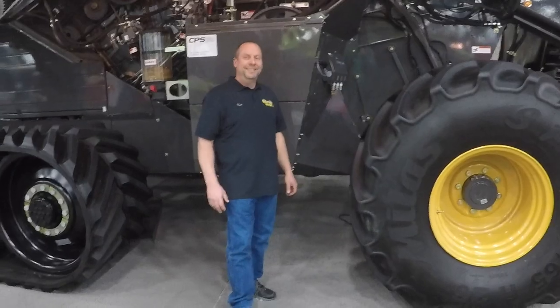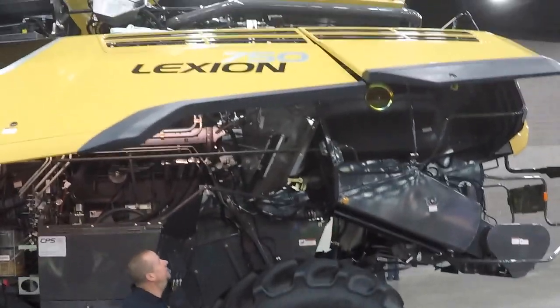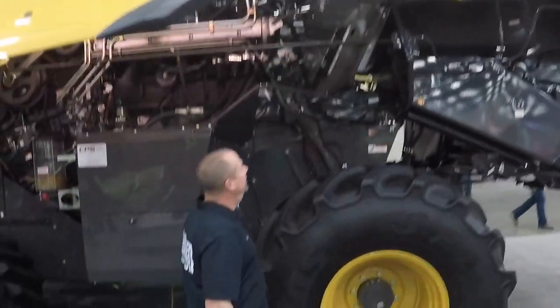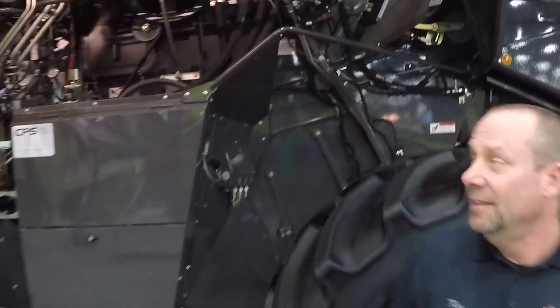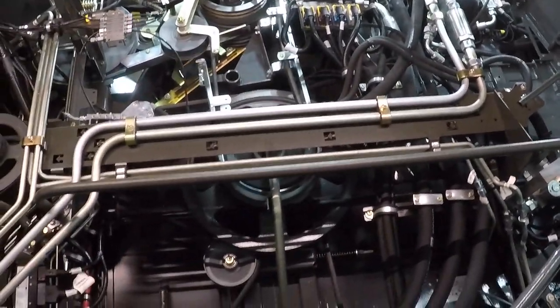Here we are at the National Farm Machinery Show with Ken from Ken's Bolt-On Hooks, and we're looking at a massive combine — the Lexion 750 — just looking underneath the hood at this complicated piece of equipment. I'm admiring the engineering.